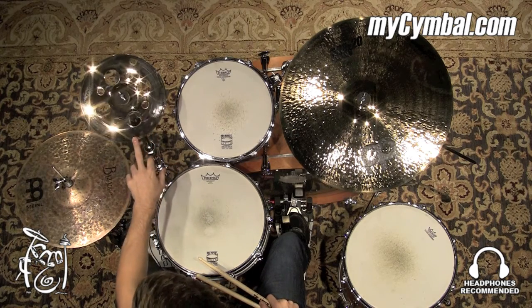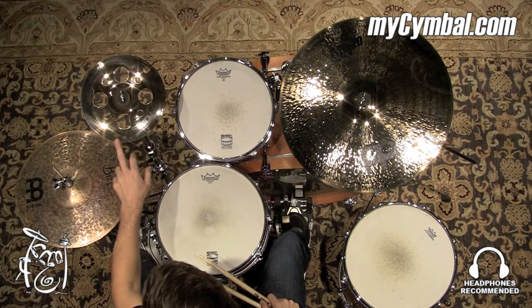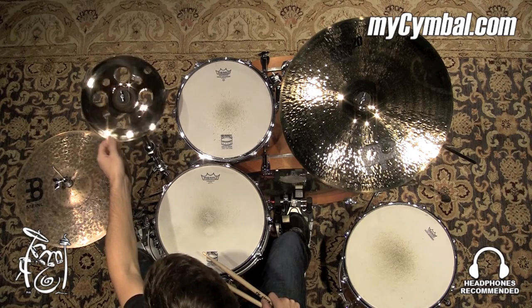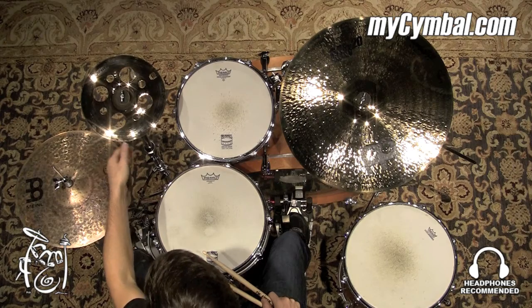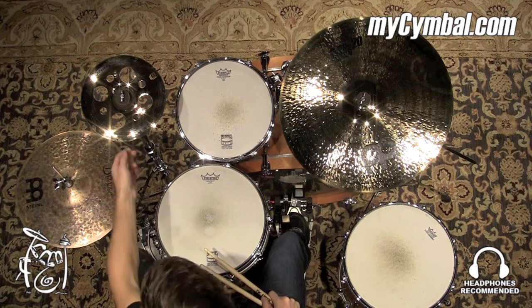This is a Meinl Soundcaster Custom 10-inch piccolo trash china. It kind of looks like a splash cymbal, but it actually is a china — a very small china. It would be a great cymbal to add to your setup if you need something that's going to accentuate little accents here and there. Just a really cool effect cymbal.